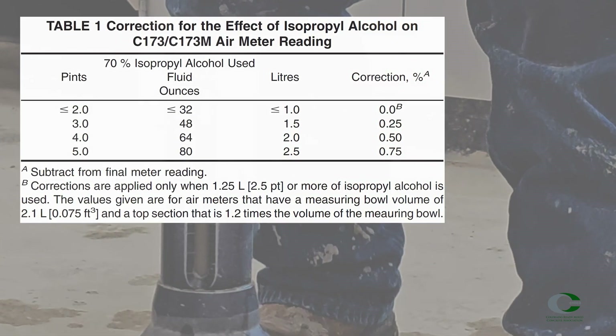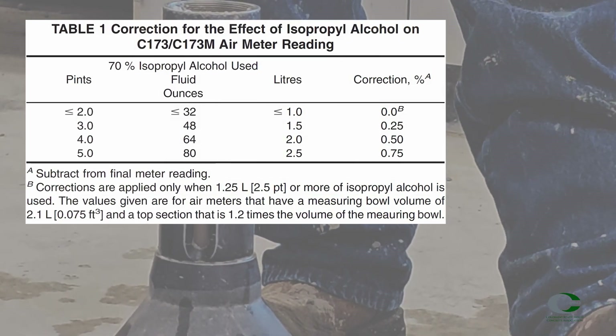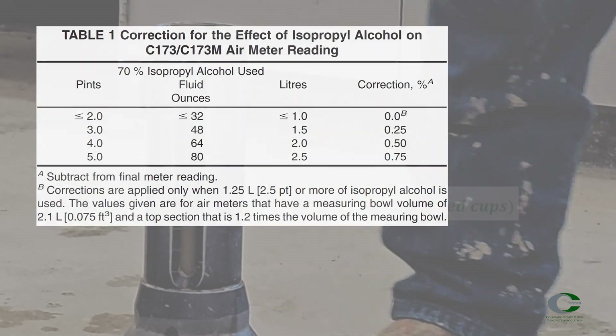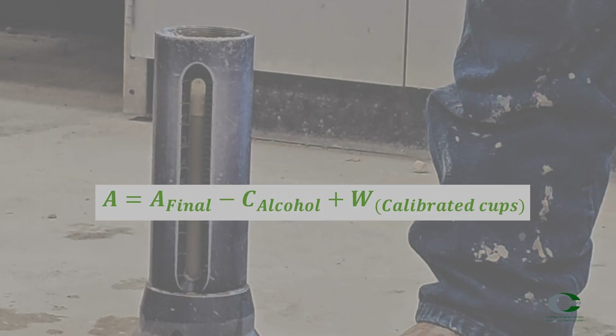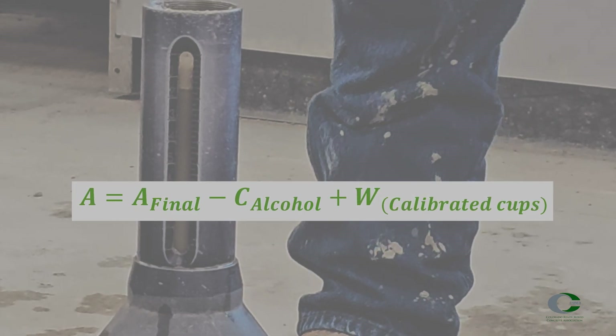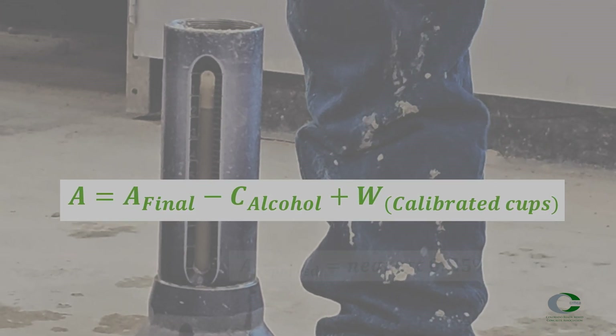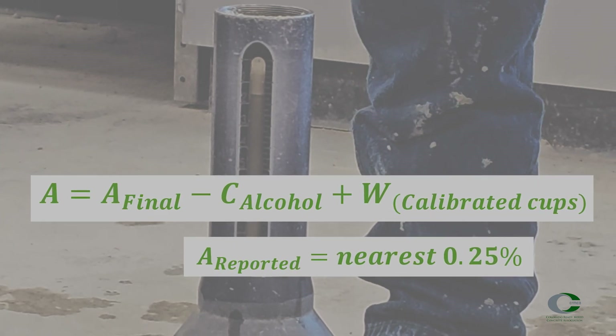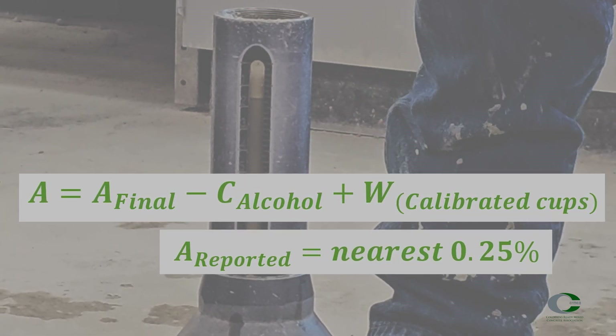Using Table 1 from the ASTM C173 standard, find the correction for the alcohol used. Then calculate the reported air content by subtracting the alcohol correction and adding the number of calibrated cups from the final reading. Report the air content to the nearest one-quarter percent, or 0.25 percent.